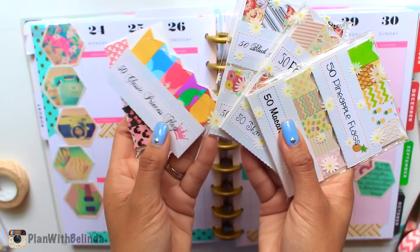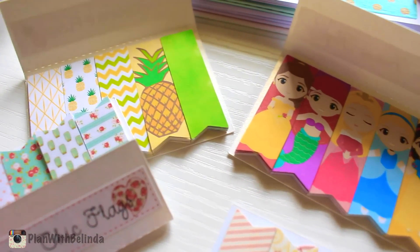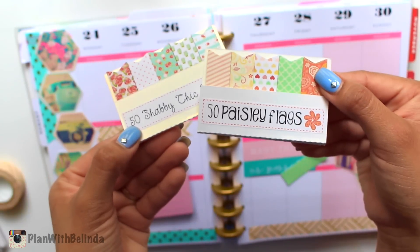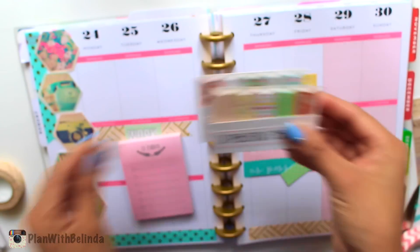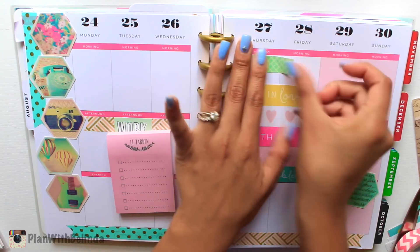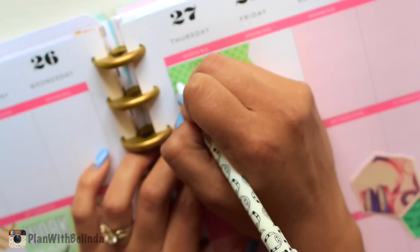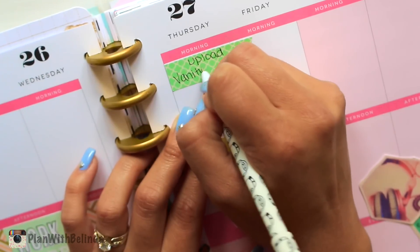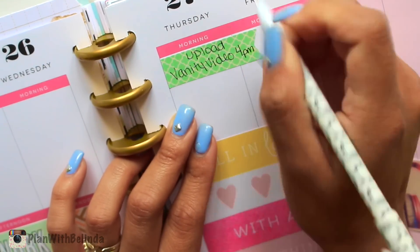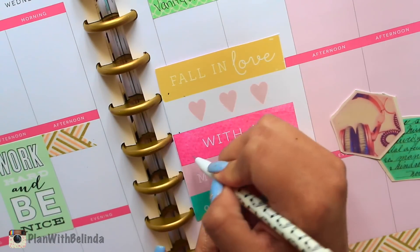Let's take a moment and talk about these page flags. These are handmade and they're from an Etsy shop called XO Mama Plans. She has a variety of different colors, and each individual flag has adhesive on the back so it's almost like a sticker — you're getting a lot for your money. I like to use these to write down my editing schedule, upload schedule, and when I'm going to film. They really stand out on my planner and it's easy for me to see, so I can keep track of what I'm doing throughout the week.